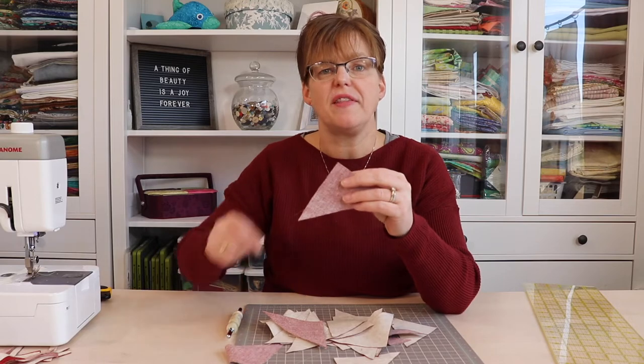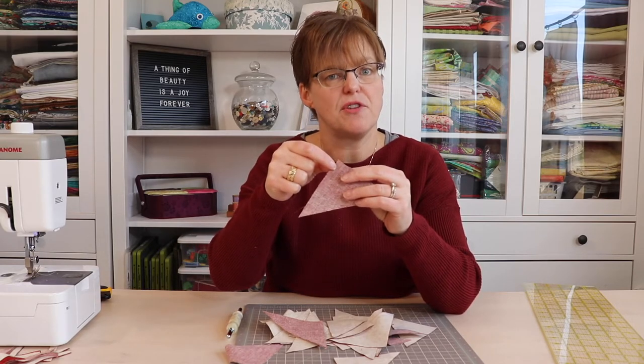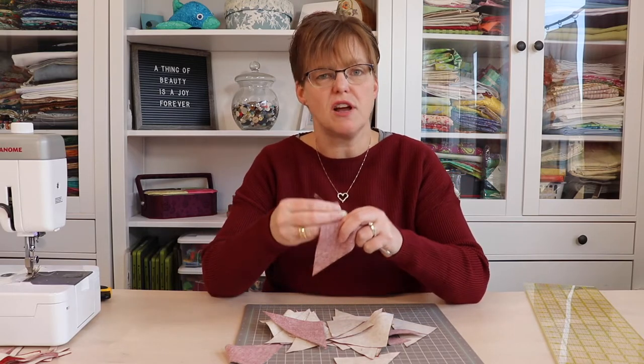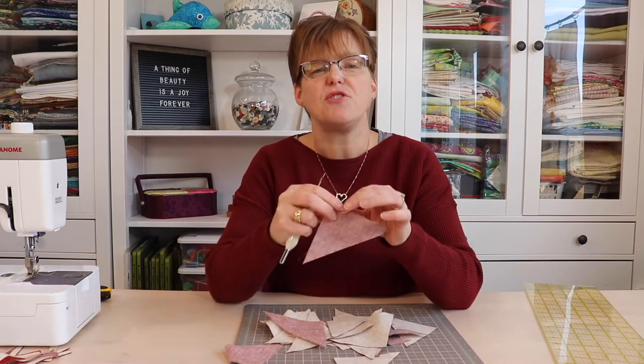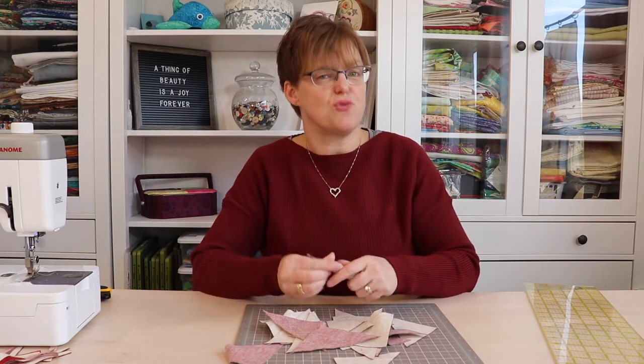You'll probably notice that some of them have a few stitches just across the tip of the triangle from the diagonal stitching. When you go to the ironing board, use a seam ripper to gently take those out — they should come out easily. Try not to yank on it to get them apart, because that might stretch the pieces.